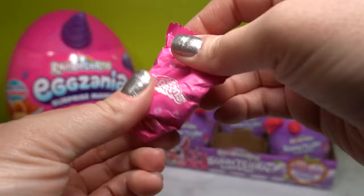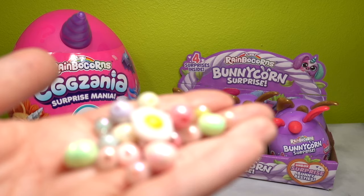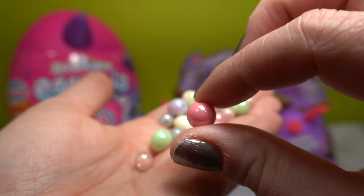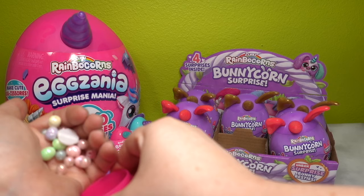We've got another little blind bag - it seems like there's a lot of accessories in here. We have a ton of little eggs that are beads. We also have a cracked egg that is open. Some of the beads are just little circles and some are actual eggs themselves. That is so cute - it looks like we may have an activity on our hands. So that is what the first egg is.